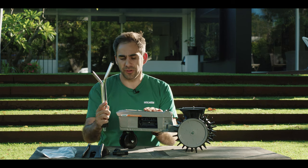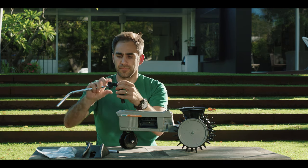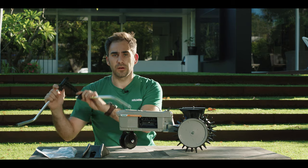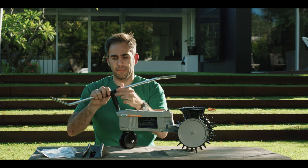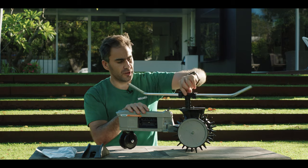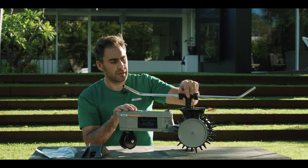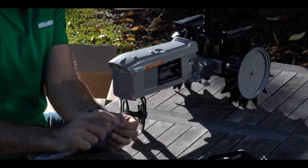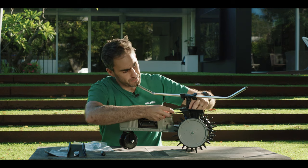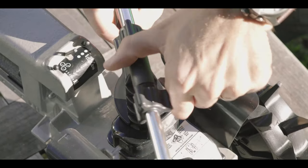First, start off by mounting the arms. You want to screw the arms into the side here — make sure you only hand tighten these. Repeat that on the other side as well. Then mount it onto the traveling sprinkler. This is where we need the wrench to get into the mechanism, and then we can hand tighten the arms.